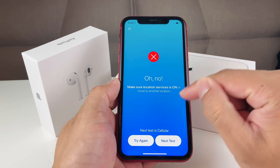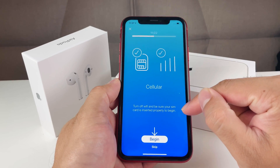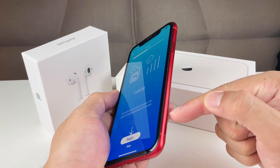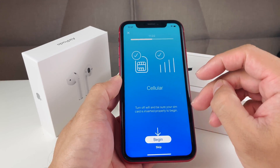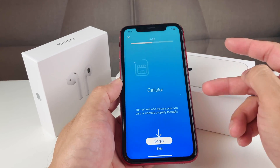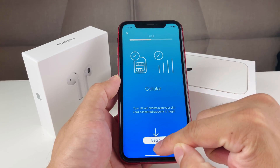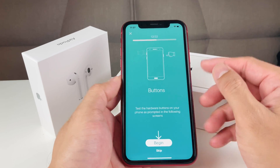You can skip tests and come back to them. The next step is the cellular test — you'll need to turn off Wi-Fi and have a SIM card inserted. I don't have a SIM card so I'll skip it, but it will check that the SIM card is working and readable, since some phones have issues reading the SIM card.